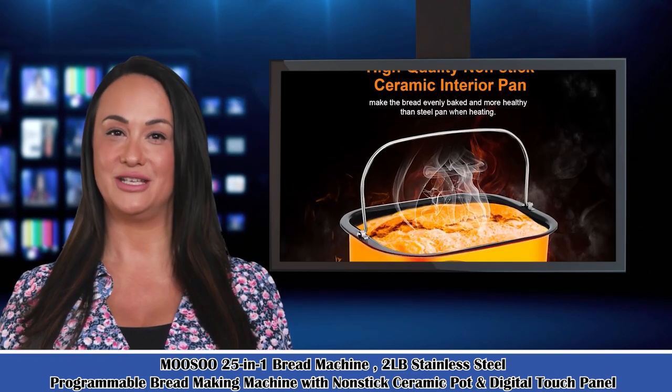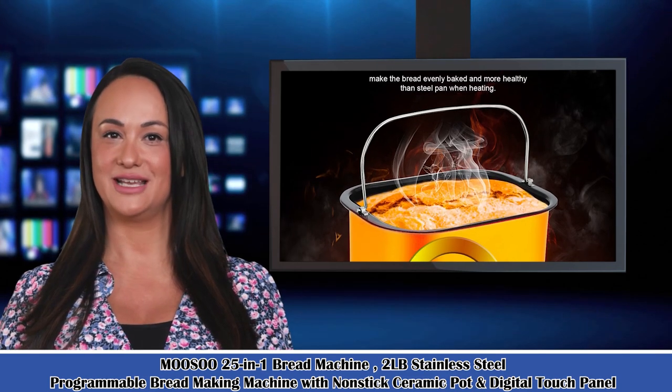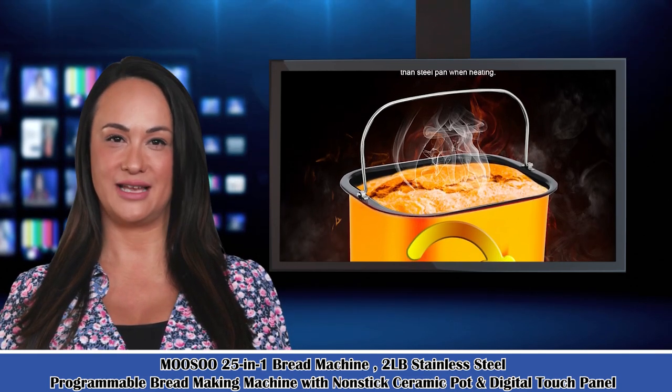It is a 5-in-1 bread machine — a 2 LB stainless steel programmable bread making machine with a non-stick ceramic pot and digital touch panel.